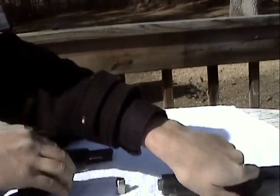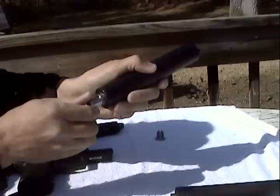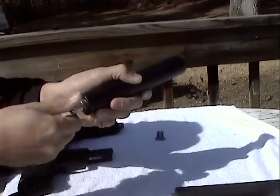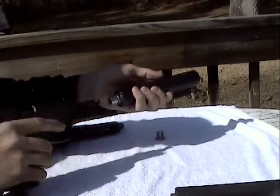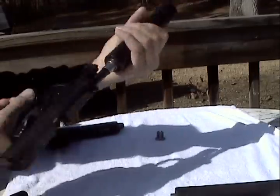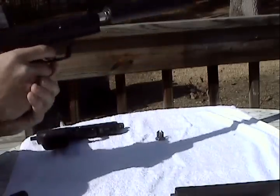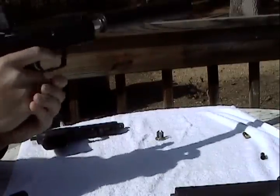And now my 45 can with my adapter. We screw that on to my 9mm. Now remember, the can's wet.